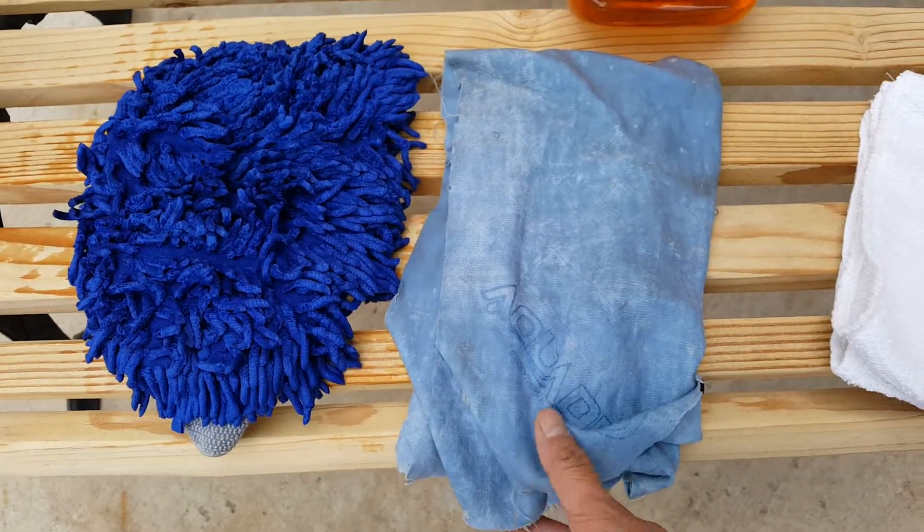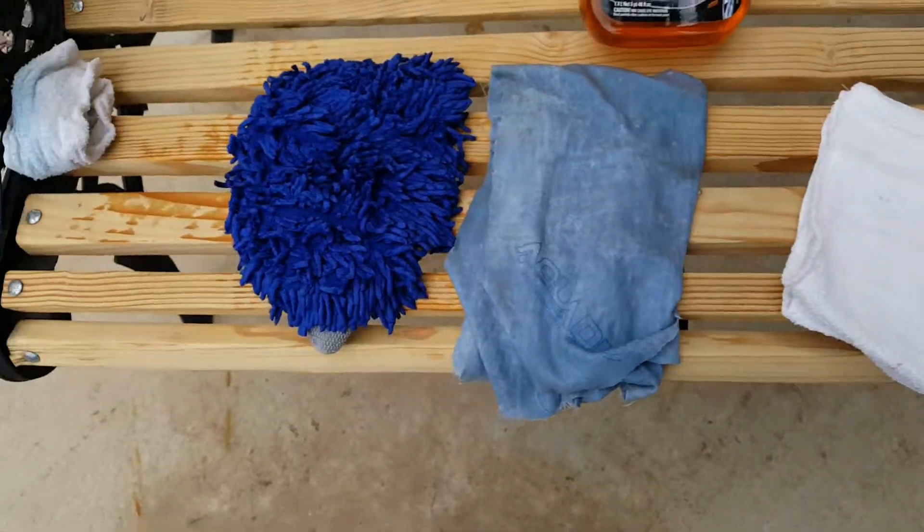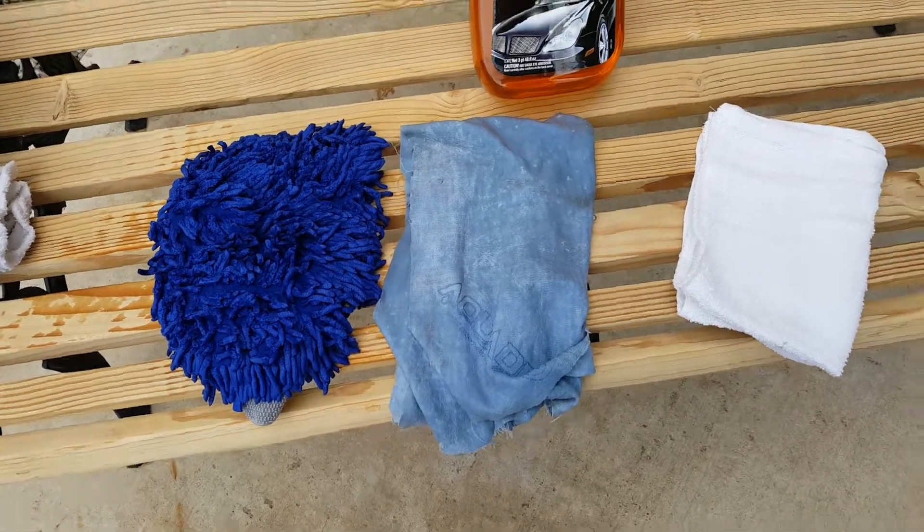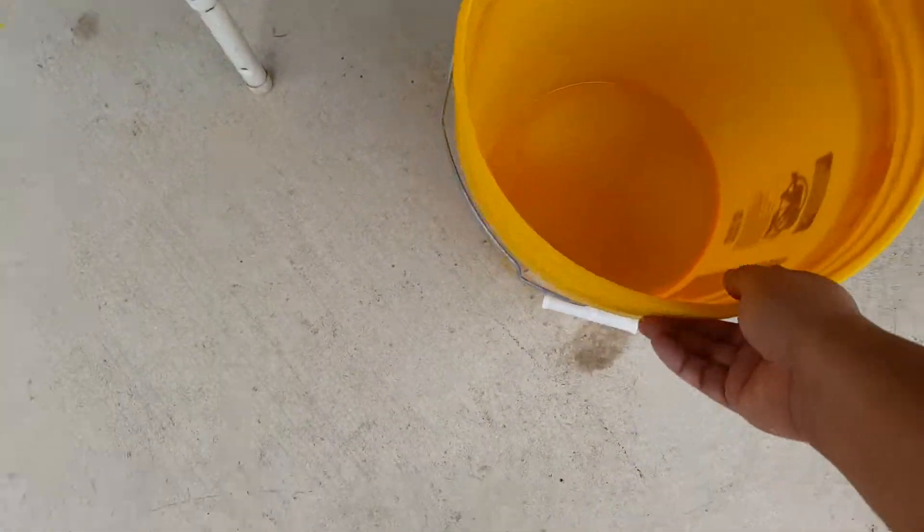I have a chamois, terry cloths, and just a sponge. I also got my bucket here. So we're gonna put in some water for the car soap — gonna add some water. So this will be my car, right.